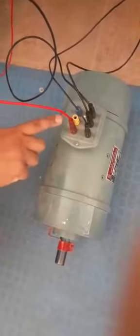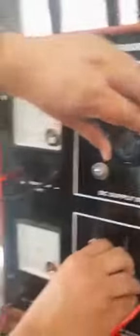We have to give DC supply to the rotor and DC supply to the stator. First, we give the DC supply to R phase. Neutral and R phase are connected to the rotor-stator terminal. The black wire is connected to the neutral terminal of the stator and the R terminal. Then we give DC supply to both the stator and rotor.